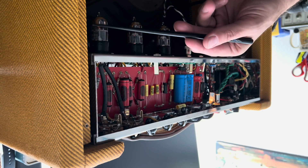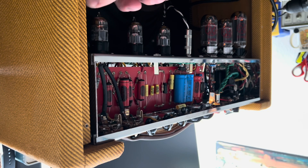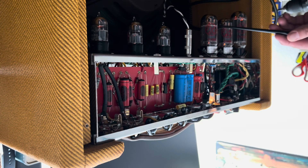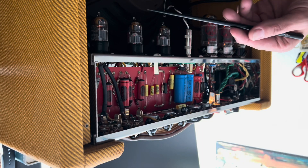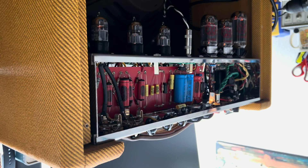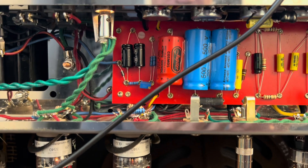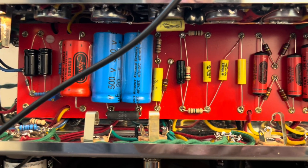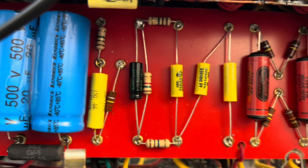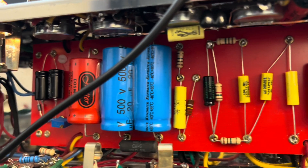Everything on 12. The microphonics have gone away for whatever reason, except when I tap the chassis — it's actually not bad. We'll run a signal and see if we can do a little bit of a torture test. 40 hertz — beginning of the torture test, running into the bright channel. Those solder joints are bothering me. I'm going to touch them all up. I want to stress these filter caps so I'm running it pretty low.